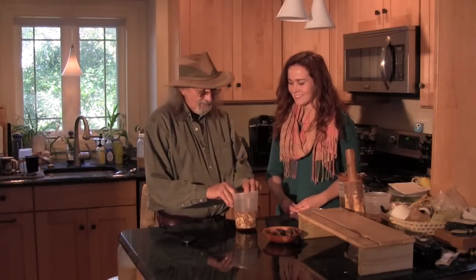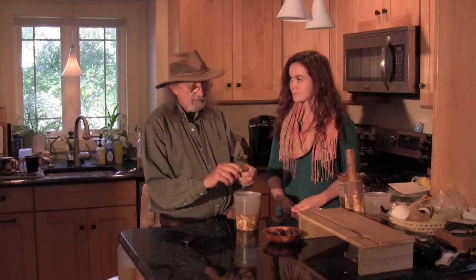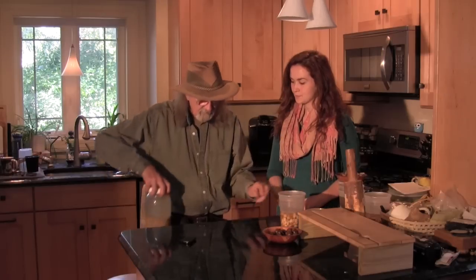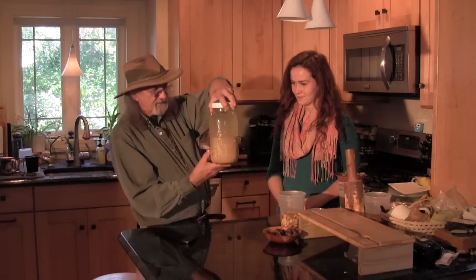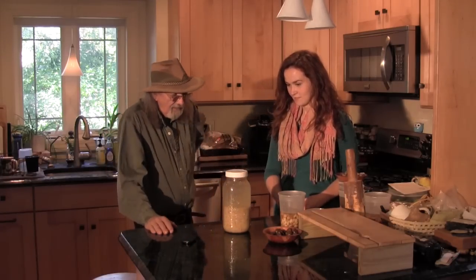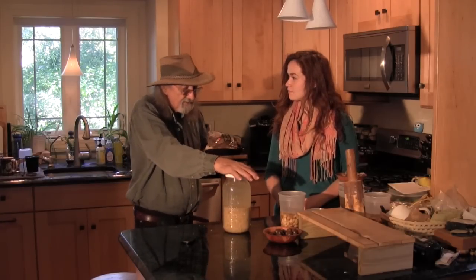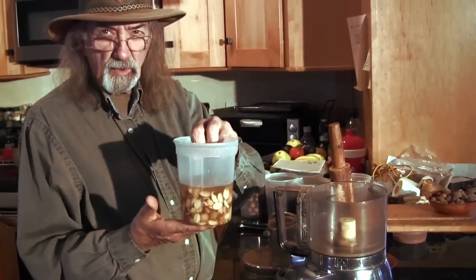We'll take all of these pieces of acorn and we're going to chop them up very fine. I'm going to do this in a food processor. Once they're made into what I call grits — acorn grits — I put them in jars and fill them with water and change the water two or three times a day. I do this with white acorn for a whole week.